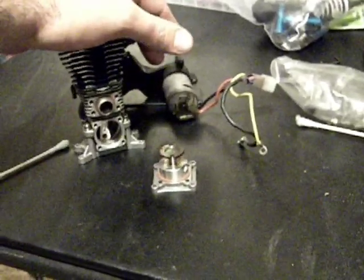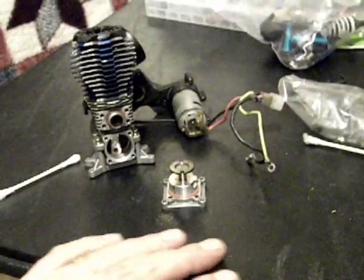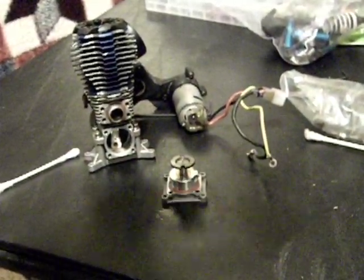Here we have my 3.3 engine that I'm putting into my Traxxas T-Max, and the one-way bearing was not working properly, so I've gotten another one.